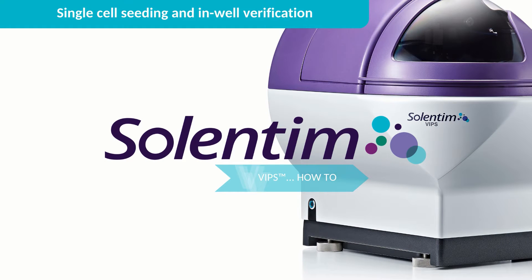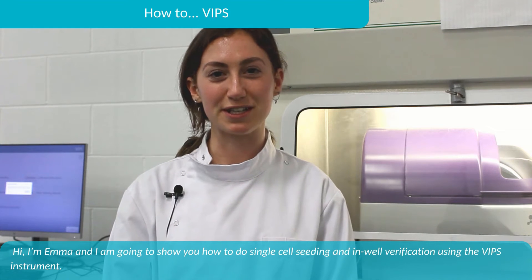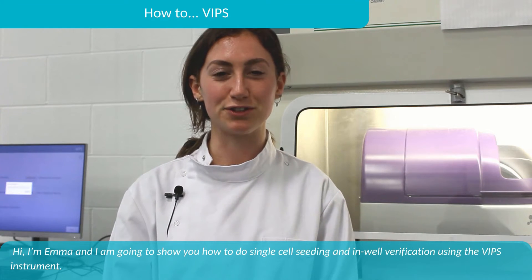Welcome to the VIPS how-to series. This video will show you how to use VIPS. Hi, I'm Emma and I'm going to show you how to do single-cell seeding and in-well verification using the VIPS instrument.